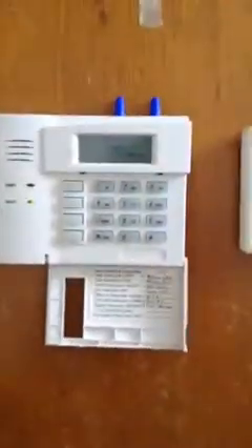Hi everybody, sorry it's been so long since I did a video, but I have a new thing to do a video on — this is my new burglar alarm board. This took me about two months to get it all figured out with programming and wiring, but I got it.